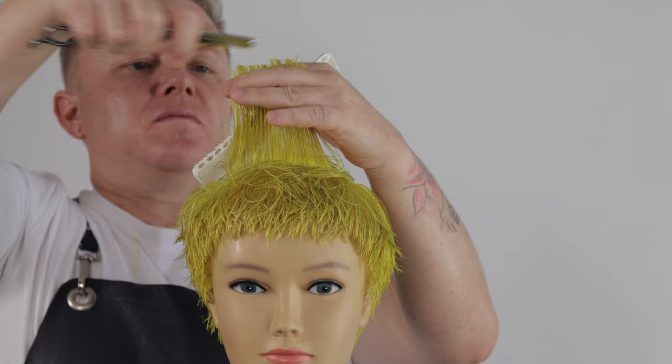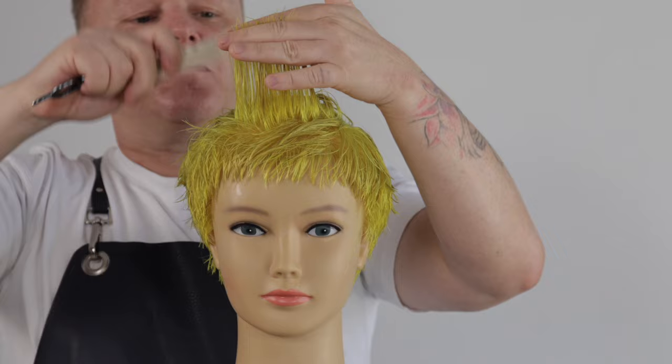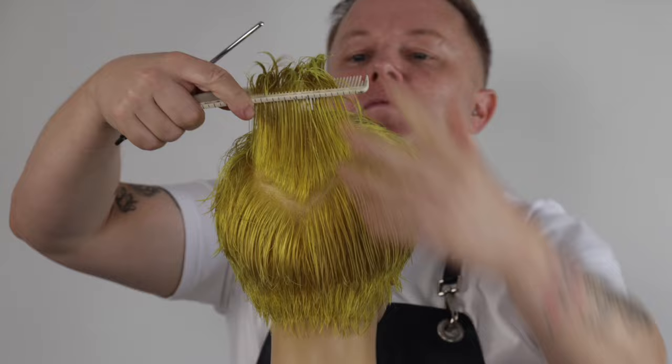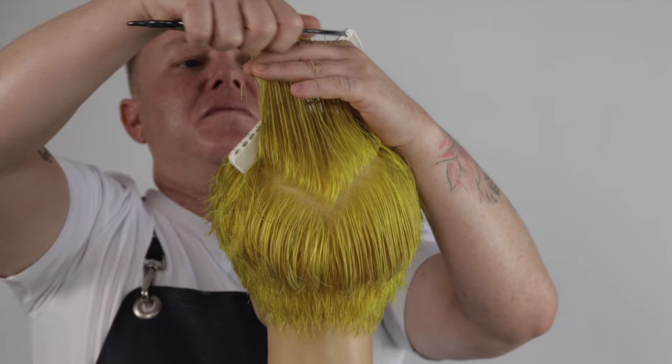We continue this process, working all the way through to the front hairline. I now take a triangular cutting section, elevating 90 degrees straight up to remove the corner in the crown zone. This helps to increase movement and texture and avoids the shape growing out with what I would call a duck's bum.